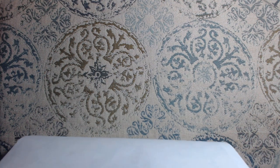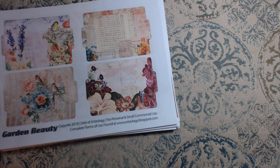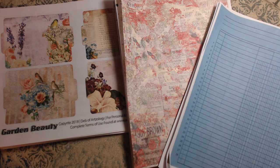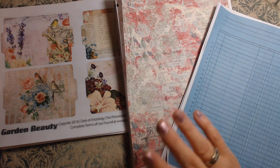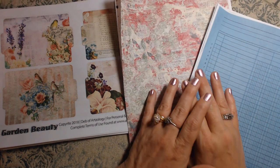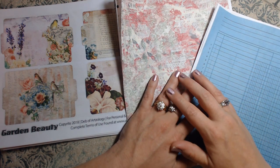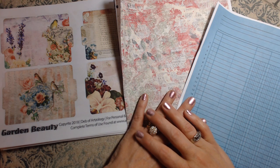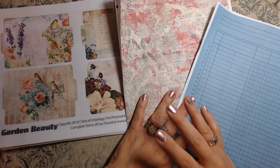So you guys, these are my digitals that I chose to use for this month — for the month of September for Artsology. Go check Deb out, go to her YouTube channel. I love watching her craft — she is brilliant. Check out all the other designers, they are incredible. You will really enjoy watching them do their craft and then the flip through of their creations is absolutely amazing. I enjoy watching them; I don't always get to comment on them.